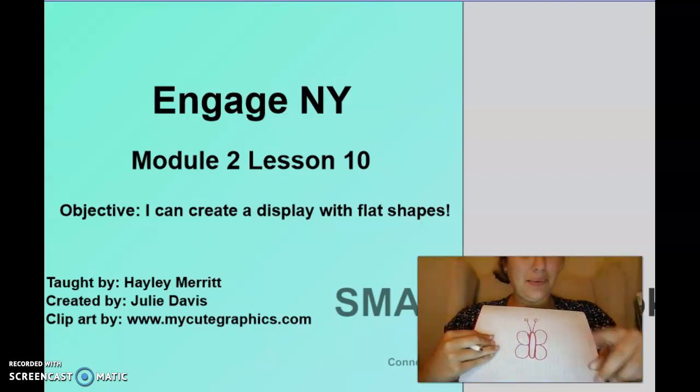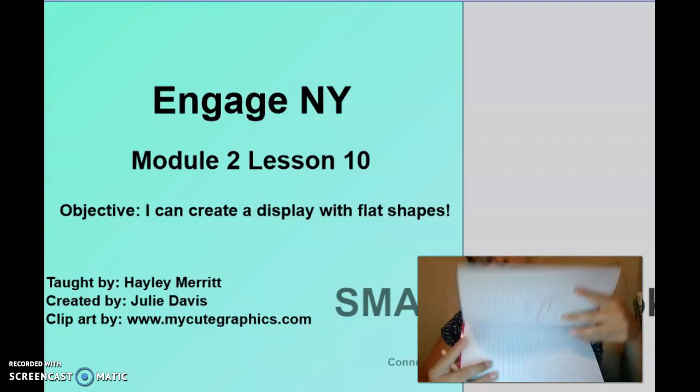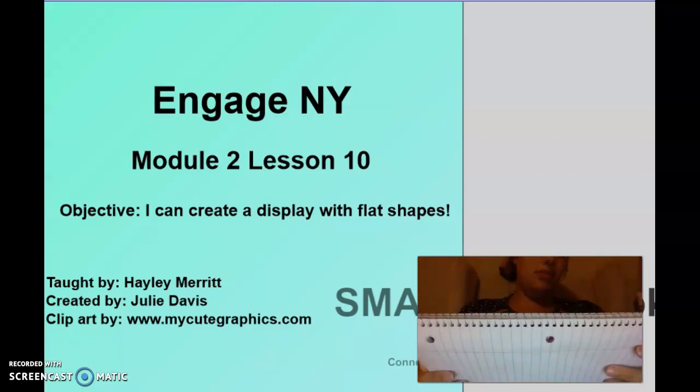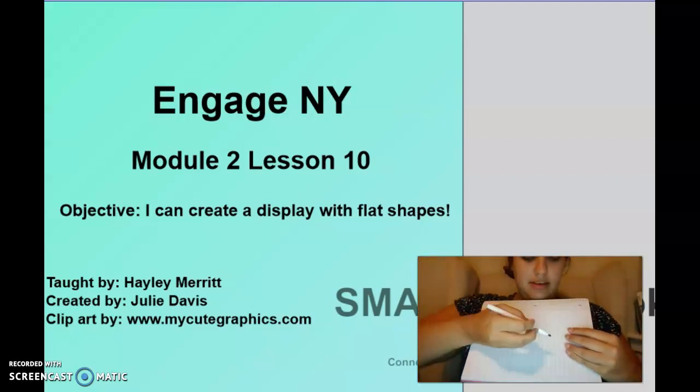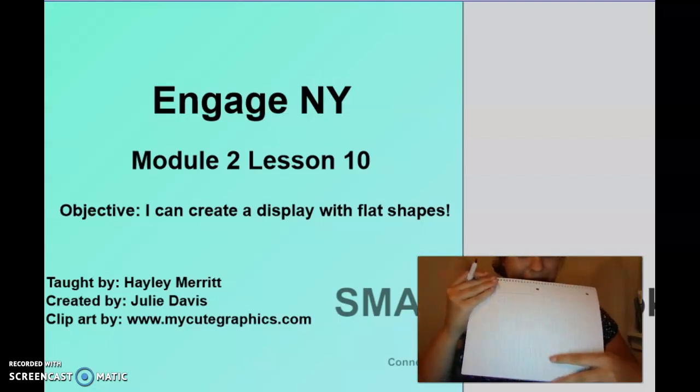We're going to do one more. This one I've never drawn before, so we're going to experience this together!